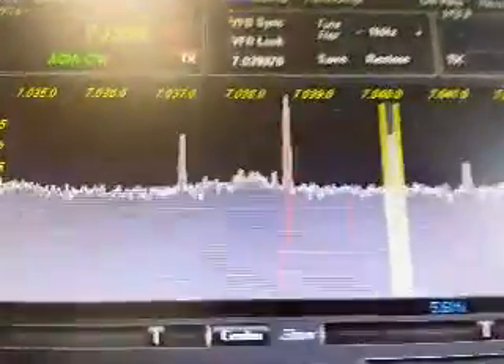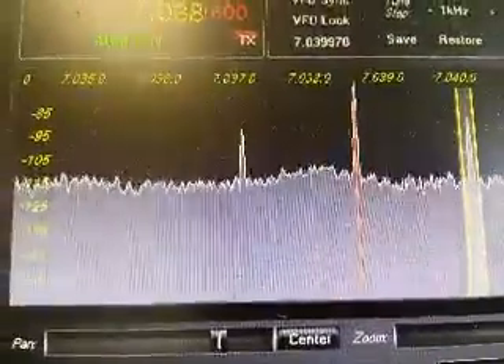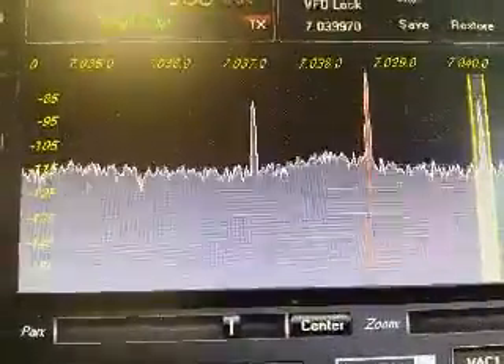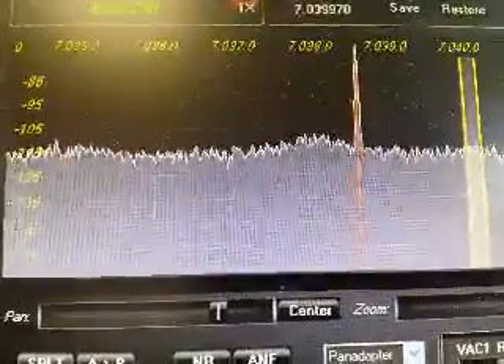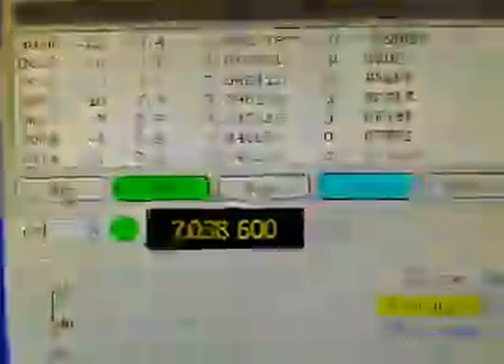There again is a signal — very strong. Looks like the carrier is probably minus 75 dBm; it's up near the top of the scale there. It just ended, so let's take a look at the decoding.